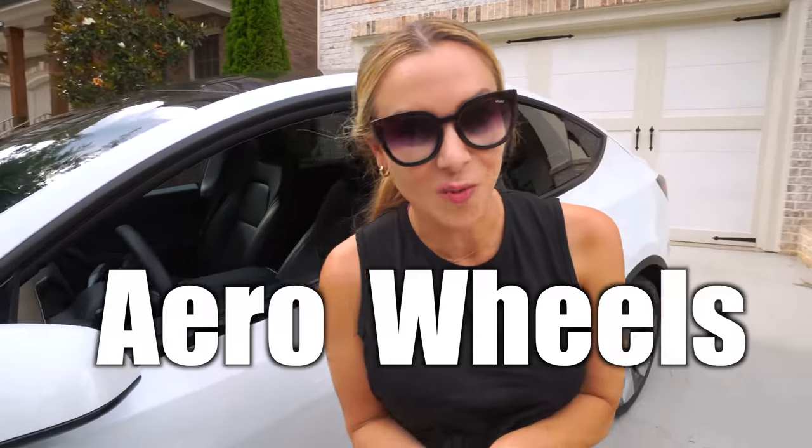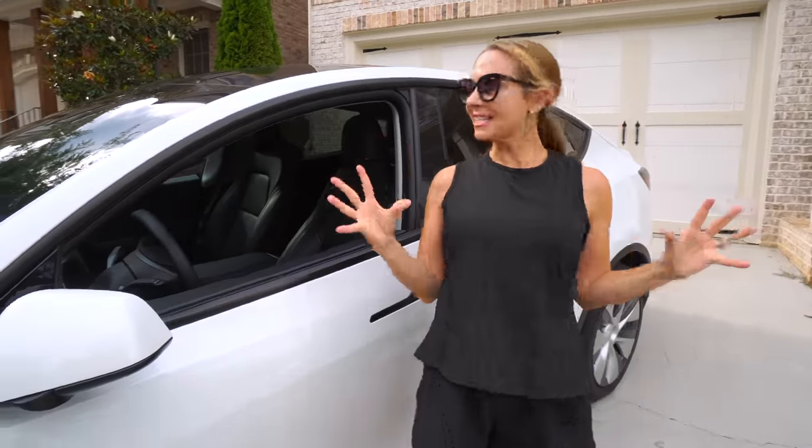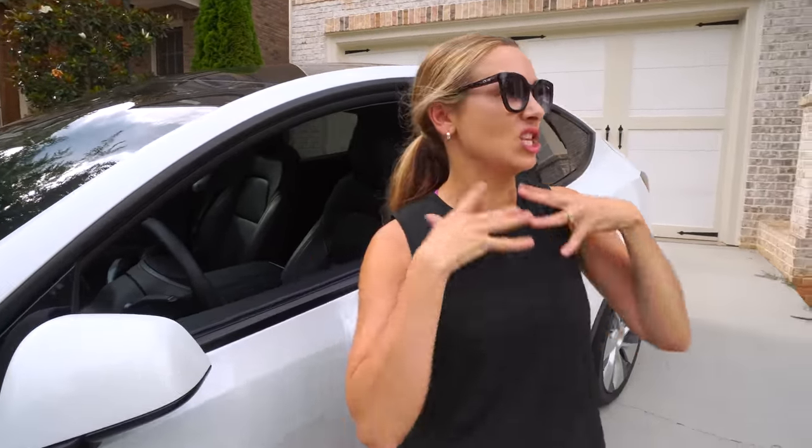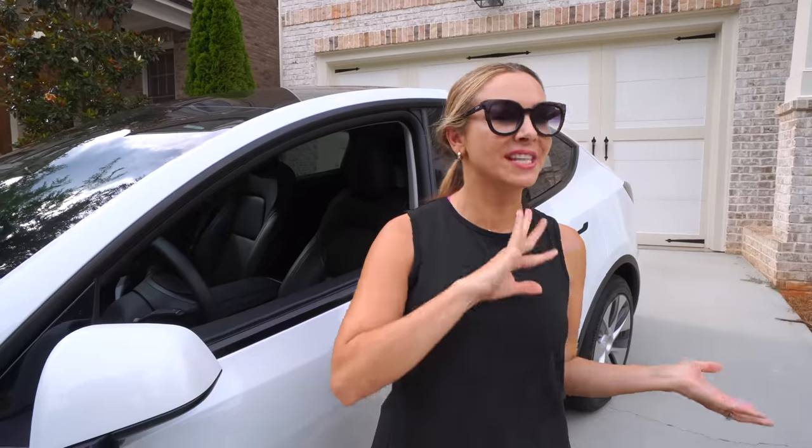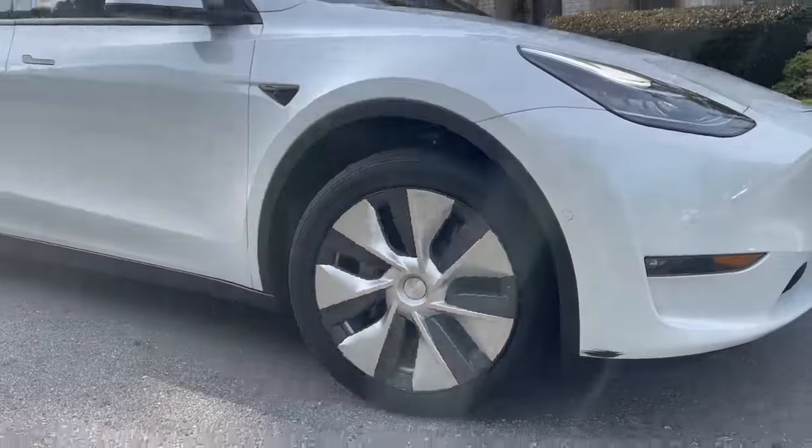Let's talk aero wheels, because Tesla has this history of just making these gorgeous, super futuristic cars that look amazing, and then they kind of ruin them by putting these aero wheels on them. They serve a purpose, but they're not that great to look at.